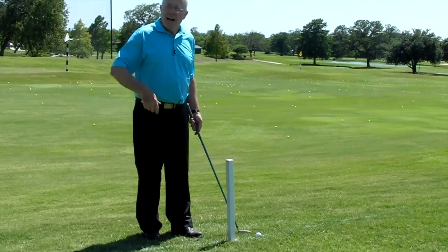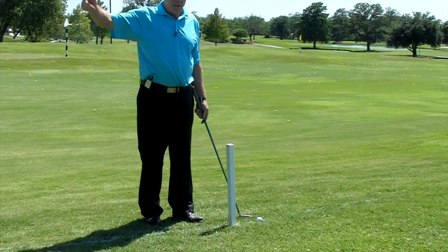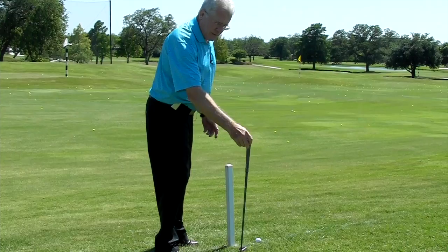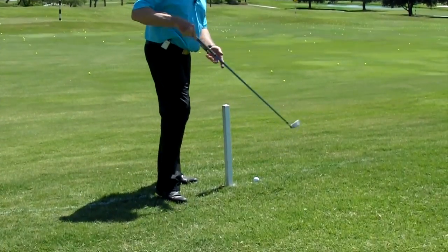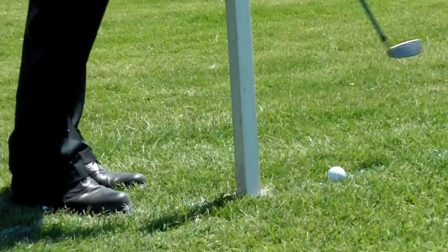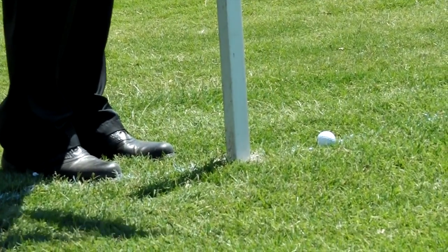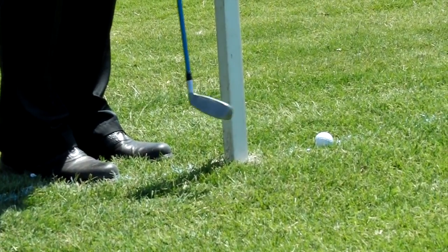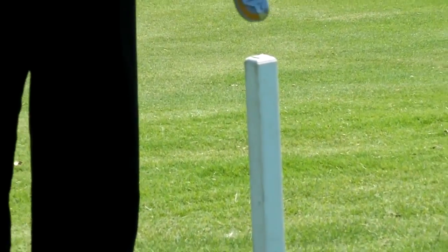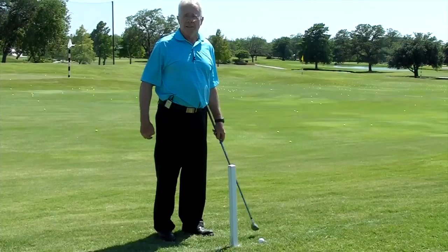So my options are: I can go back and re-tee, I can take an unplayable lie with a stroke and drop out to two club lengths, or I can try to just punch it back into play. Probably in this situation, I would try to do the best I can to move it back towards the fairway. This is a problem I'm just going to have to live with. Should have hit the ball closer to the fairway.